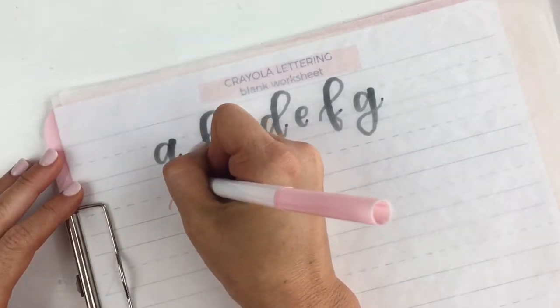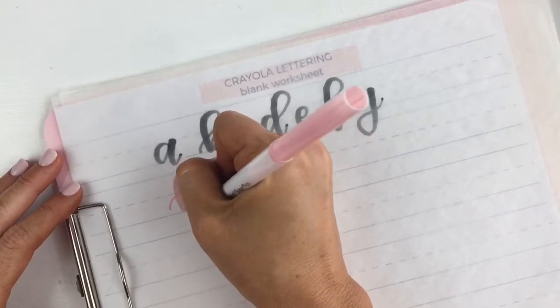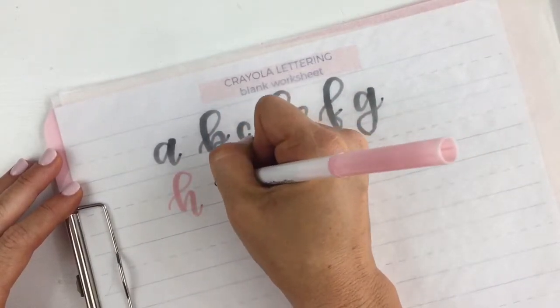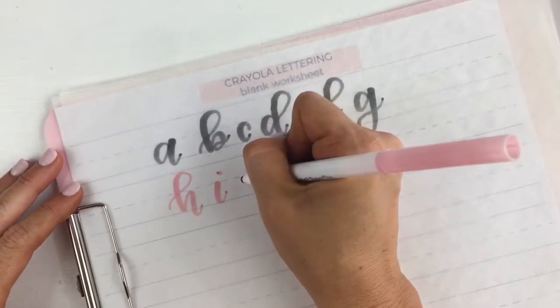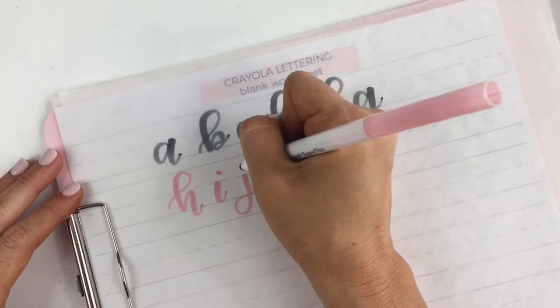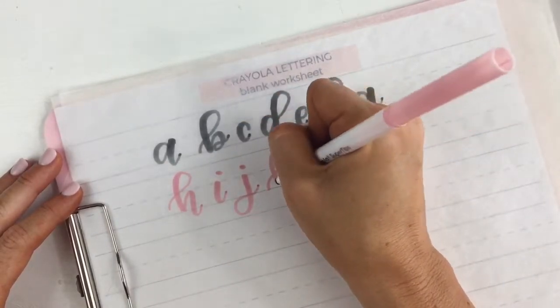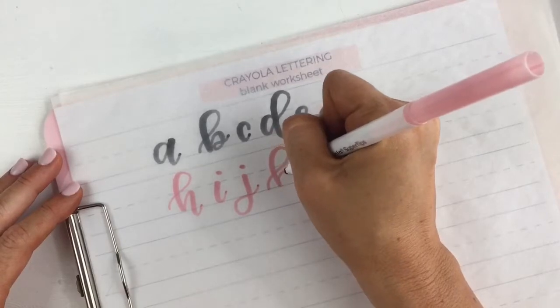Here I'm also using the Crayola super tip, which is another Crayola marker that you can use for lettering too. You can see that even with these markers, I'm able to get that thick downstroke and the thin upstroke that makes your calligraphy or hand lettering stand out and look a little more unique than just regular handwriting.